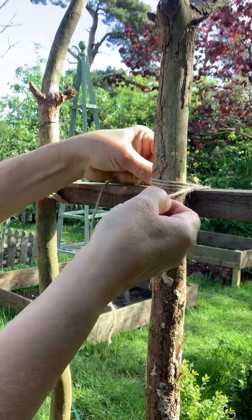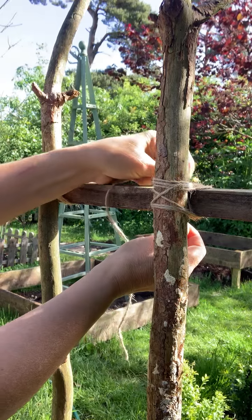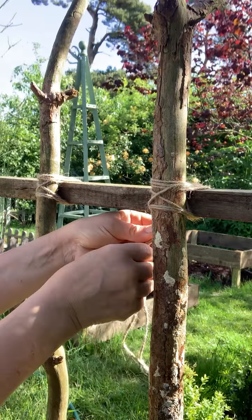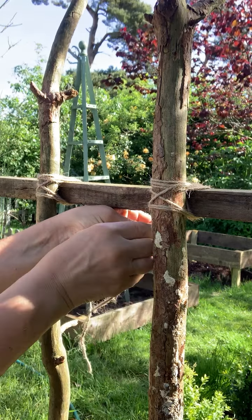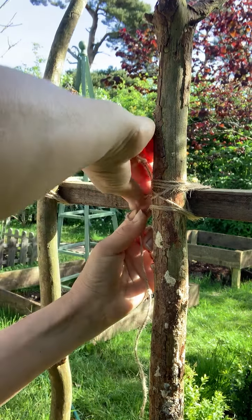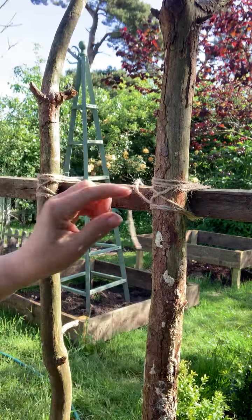And when you get to this stage, you actually separate the two bits — one goes around the back and this piece goes down the front of the cross — so you get that lovely cross there. And then you just tie it off. You can go around again if you want to make it extra secure, but that is fine for me. So just tie it there.